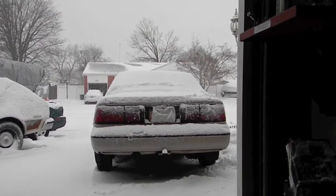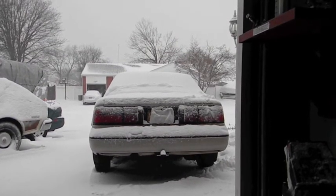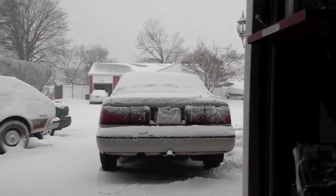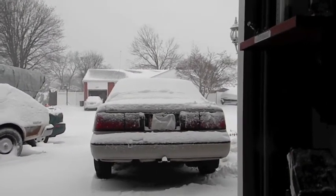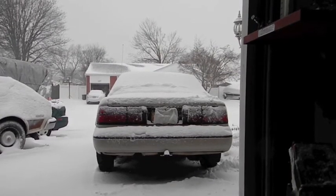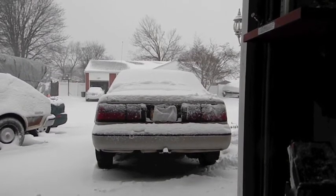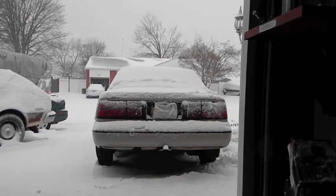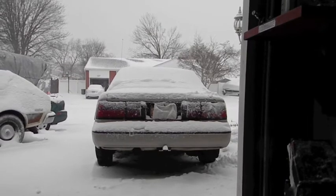Street racing is stupid. Forget about losing your license, losing your car, fines — they'll just keep writing them. You can kill somebody. If you're lucky you just kill yourself, but you can lose control, kill somebody on the sidewalk, T-bone another car doing 100, 120 miles an hour — nobody's walking away from that. Street racing is stupid.